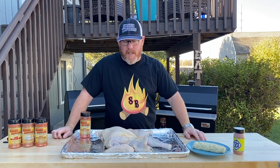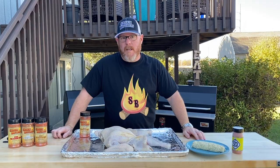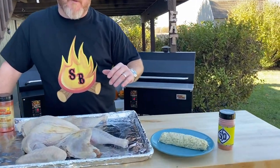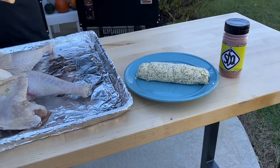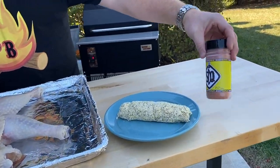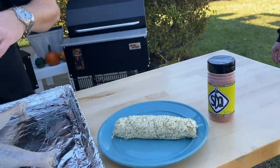The next step to seasoning this bird and getting it ready for the grill is going to be using this compound butter. I mixed this up the other night — it has a little bit of thyme, parsley, rosemary, garlic, and of course that SDQ sweet garlic rub. Sounds fantastic.